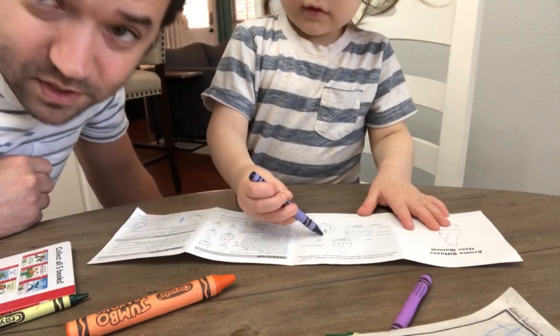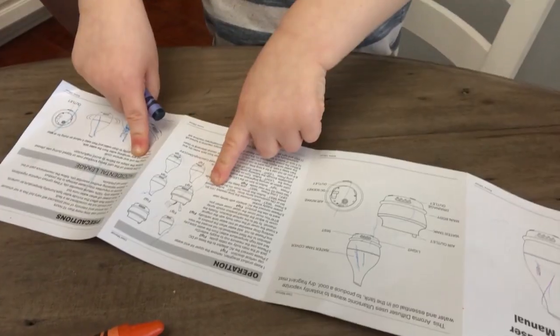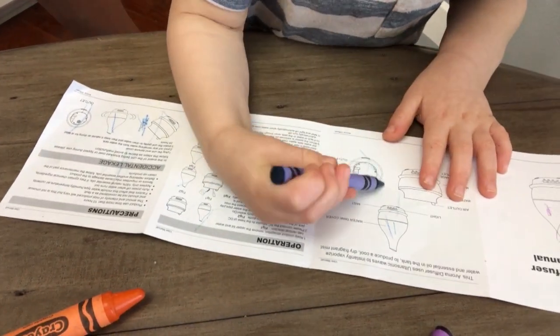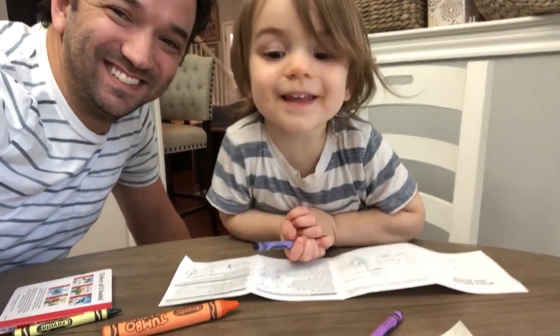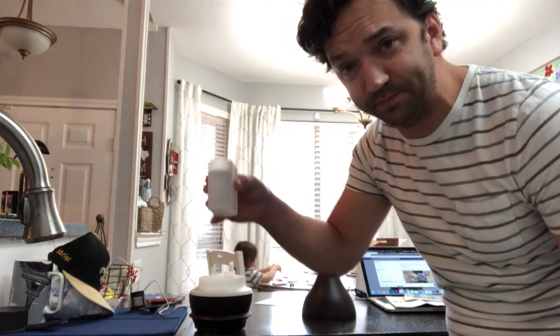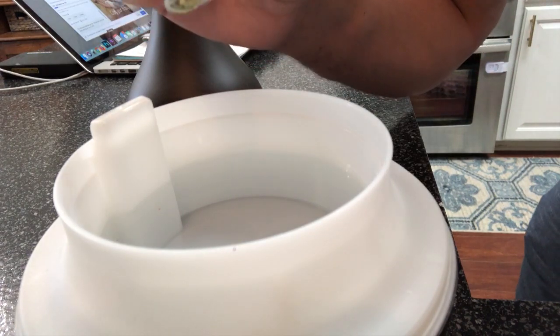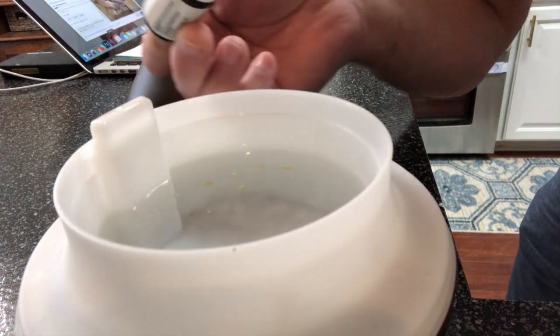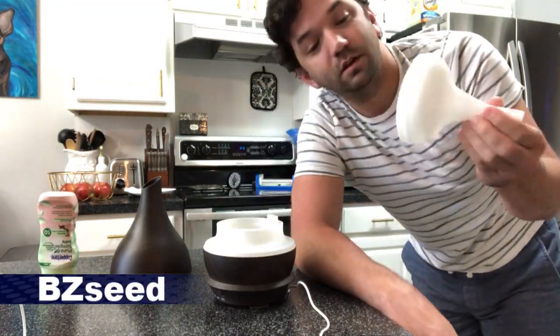As you can see, Gabriel has taken it upon himself to make some edits to the directions. Inside the diffuser itself there's a little line that indicates the max fill, so using the little cup they provided, add water into it but don't go above that max fill line. Once you've got your water in there, add your essential oil. Water's been added, the oil has been added.